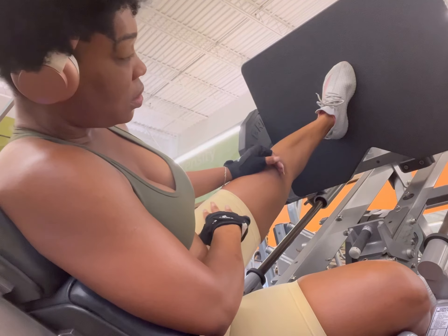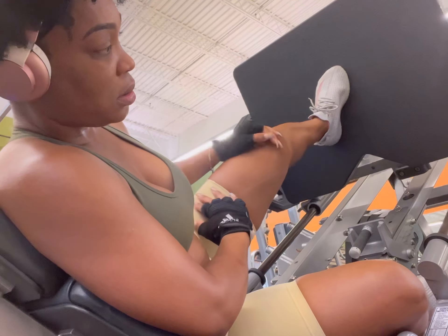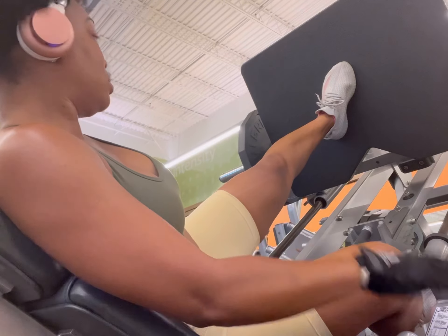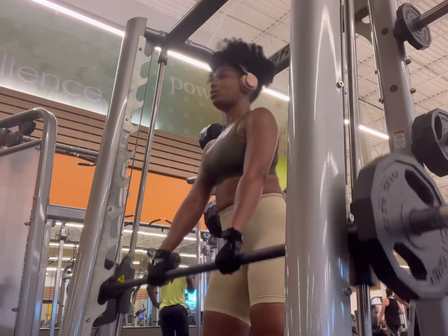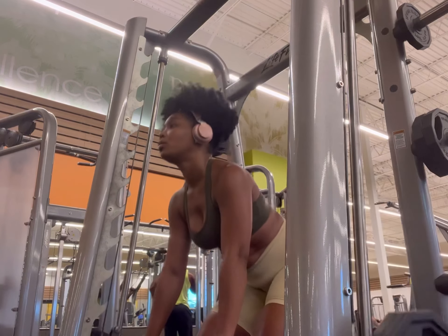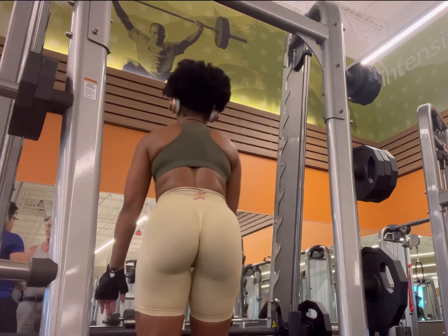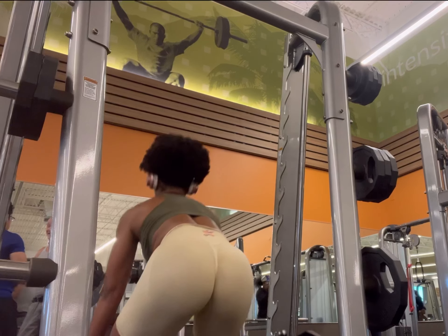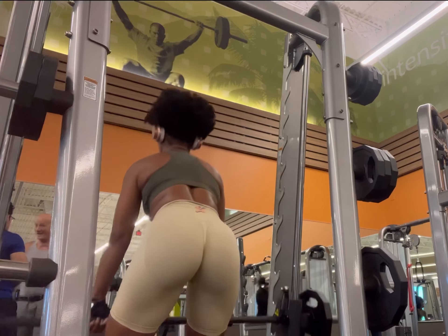Not even sure if these are on the bad knee, but no worries — I'm looking stressed but I'm pushing through. Now we're on to the next exercise: I believe these are called RDLs. My heard it from my sis — this can really help lift the booty, so I've incorporated it into my routine and try to do it every time I go to the gym.